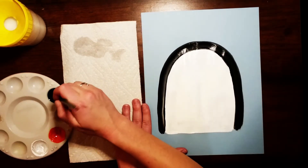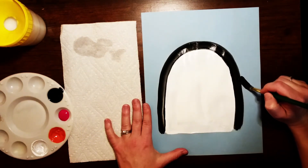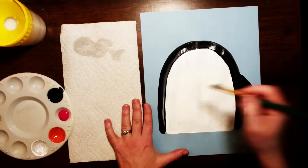Now we're going to add in his little wings. We're gonna get some black paint and basically paint a sideways U and then fill that in, and we're gonna do that for both sides.